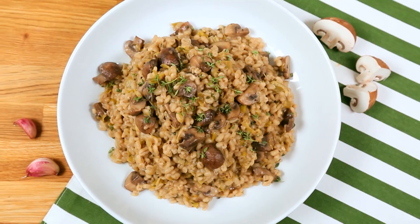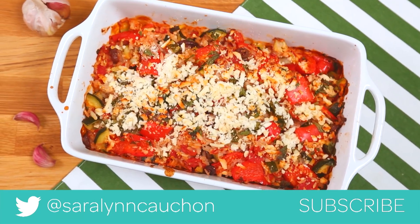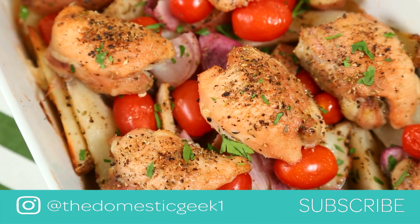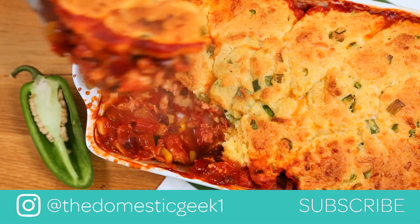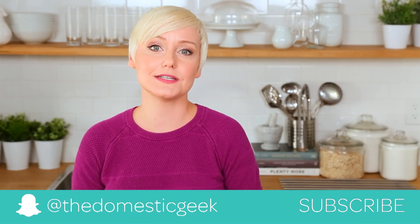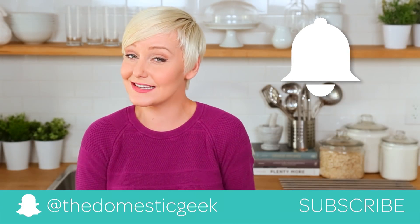I hope you guys will give these ideas a try. If you do, be sure to tweet me, Instagram me, or Snapchat me a photo, because I love seeing your kitchen creations. Keep in mind, I've got a ton more dinner inspiration in my Dinner Made Easy playlist, so now that you're done watching this video, go ahead and watch some of the others — they're all really, really yummy. And finally, if you haven't already, be sure to subscribe and hit that notification bell because there is lots more dinner deliciousness where this came from.